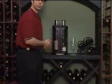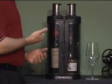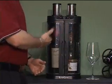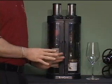We have two compartments, two bottles of wine, and we have controls for each for the temperature, which can be set at either red or white. We have a red and a white here — you can do two reds, you can do two whites — so it's at the perfect serving temperature.